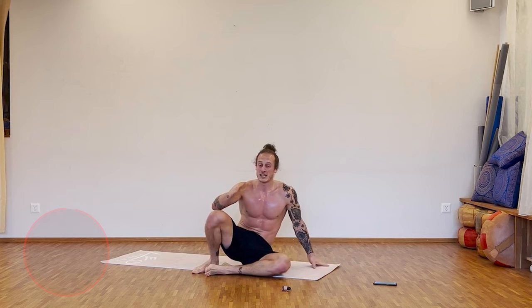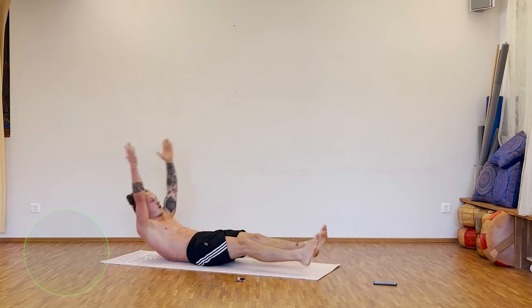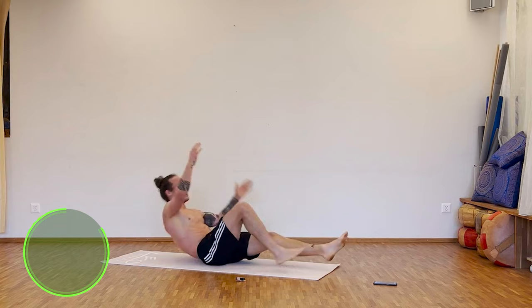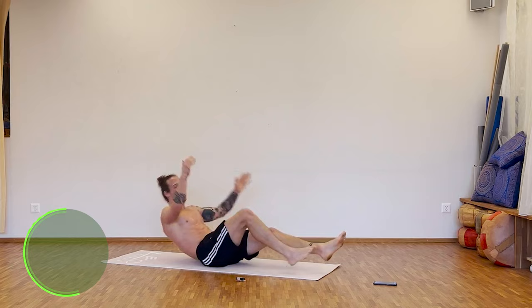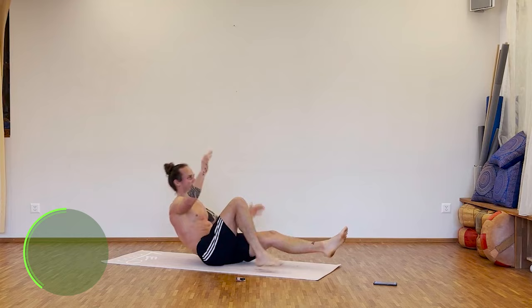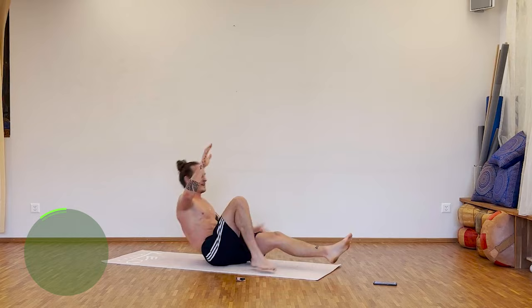Last exercise guys, last one, then the finish. Hollow hold — up. Last 35 seconds, let's go. Push, change sides, up, and up, and up. Keep going. 20 seconds to go. 15 seconds. Three, two, one — break.